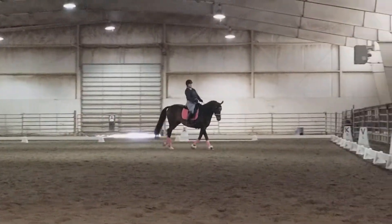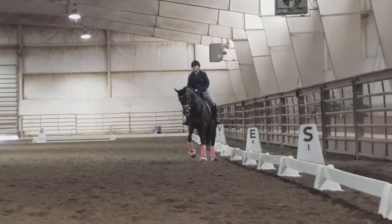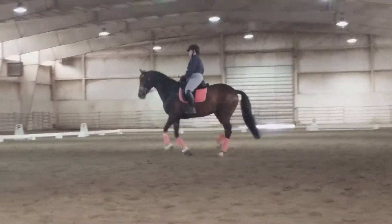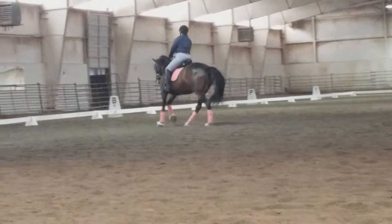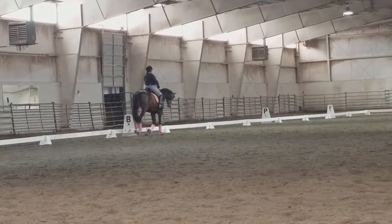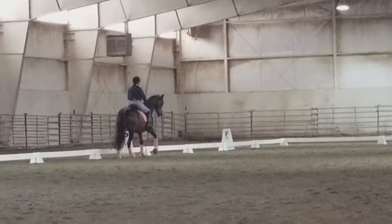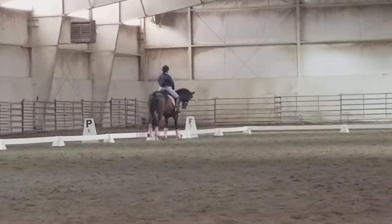The tempo is great otherwise, as long as she's honest to your aid. A little bit under with the hind leg again to the outside shoulder. Keep that canter over the shoulder — under a little.